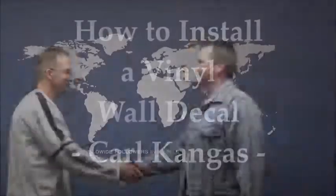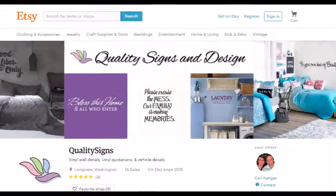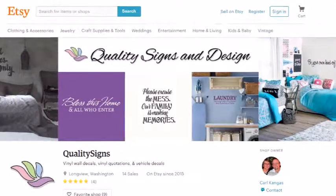Meet Carl Kangas, owner of Quality Science and Design. With 30 plus years of installing and producing vinyl graphics, he's here to help you install a vinyl wall decal like the pros do.